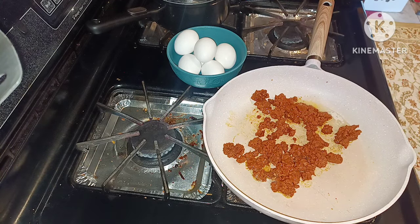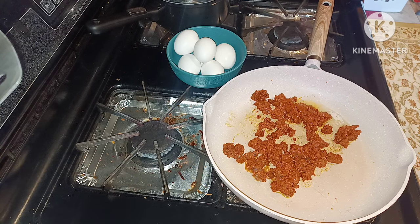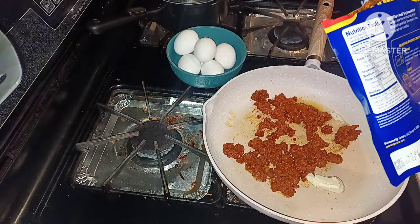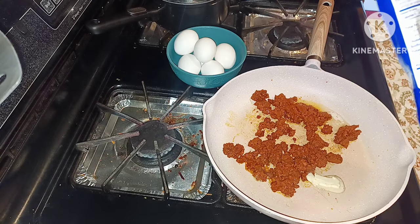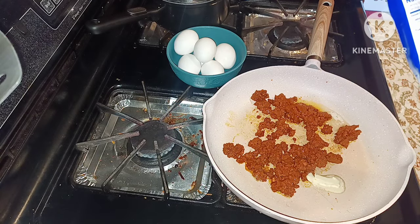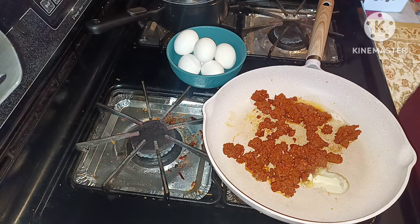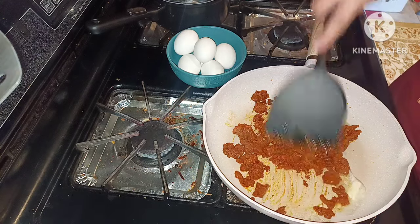I can smell the seasoning coming out of it. I'm going to put a little bit more butter on my pan since I'm going to have eggs on here. The seasoning list is: cooked beef, salt, cumin, onion, chili peppers, paprika, garlic, red pepper, and so forth. This is what it looks like — I can definitely smell the spices.